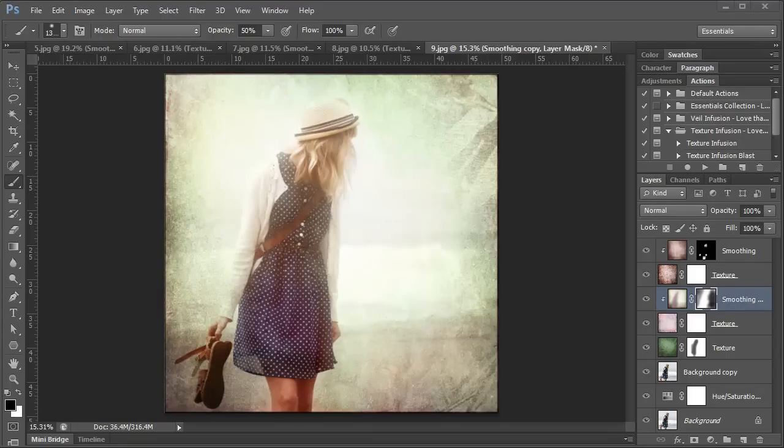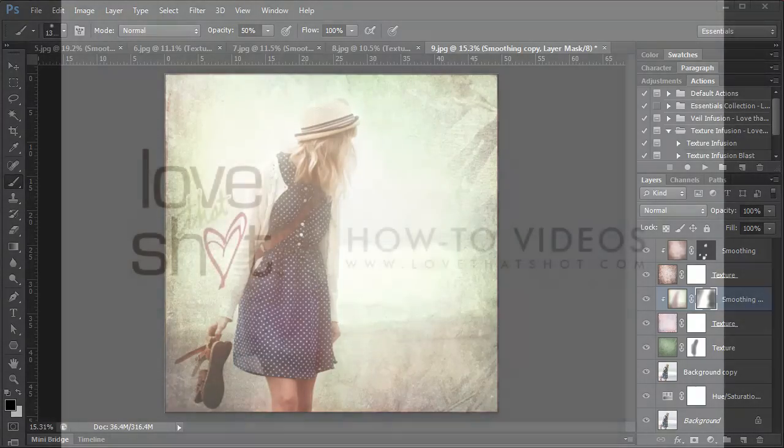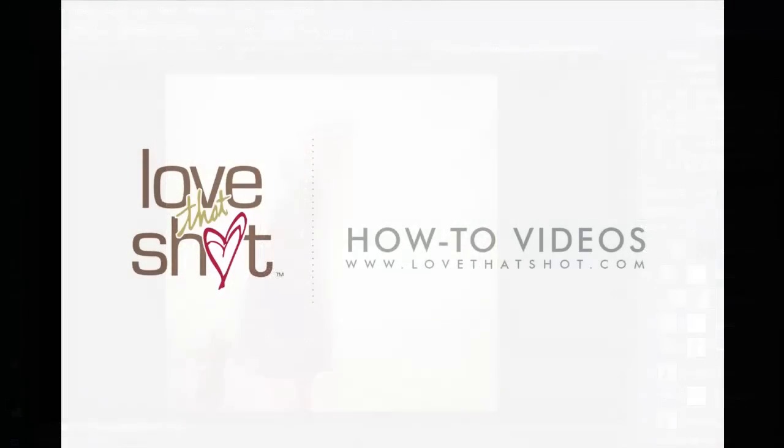We hope you've enjoyed learning more about photo textures and veils through this video. We would love for you to use these edits on your own photos and get creative. If you'd like to learn more about the photo veils and textures featured in this video, visit lovethatshot.com/shop and you'll find all the information you need. Until next time — see you later!